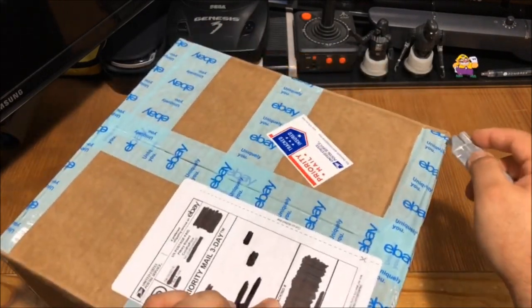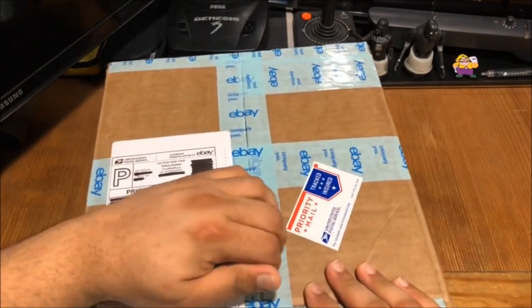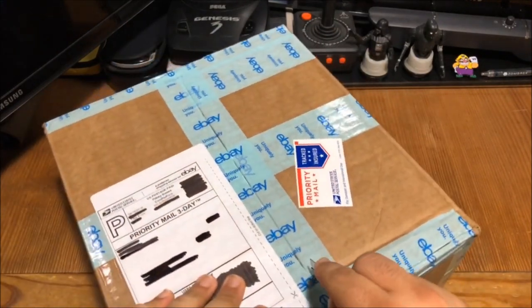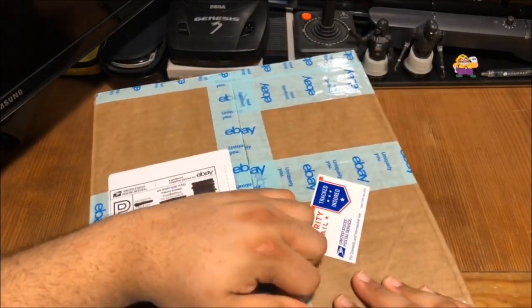I got this off eBay for a very decent price. I was basically just roaming around eBay looking for stuff and I came across this and I'm like, wow, that's a pretty good price. So I decided, why not? Let's jump on it.